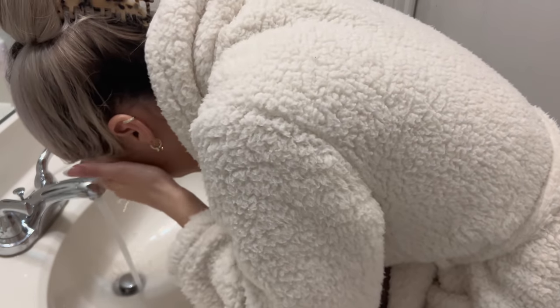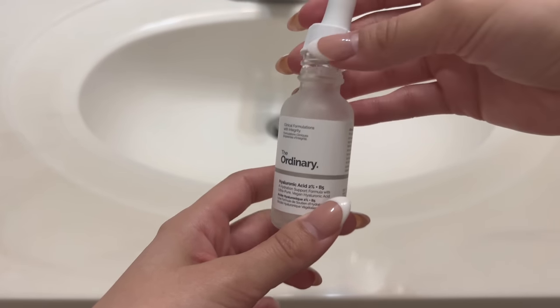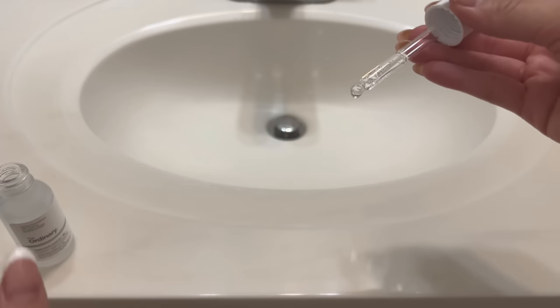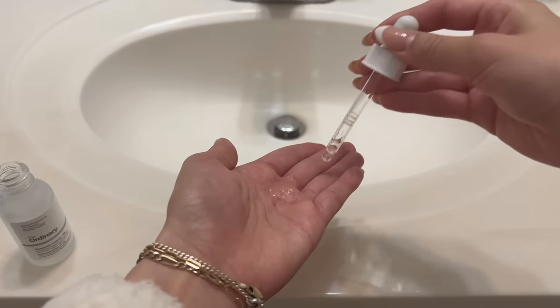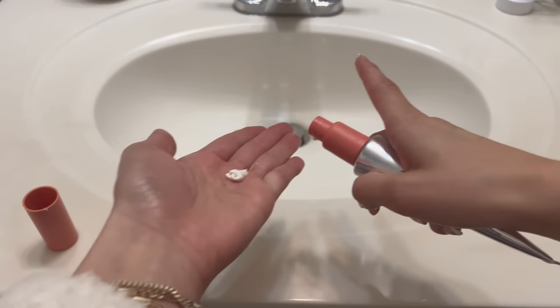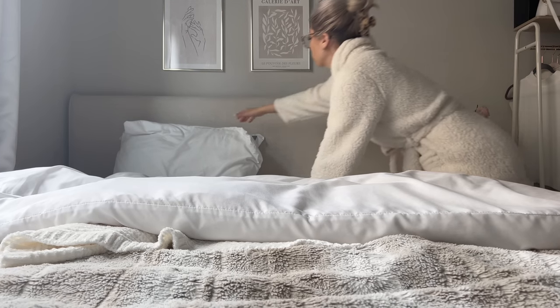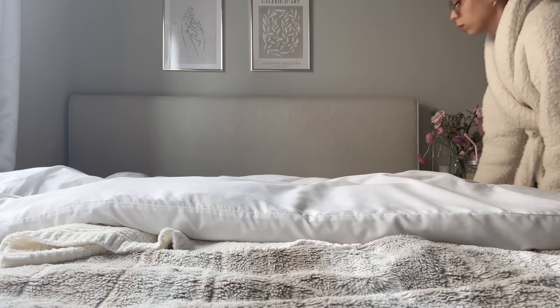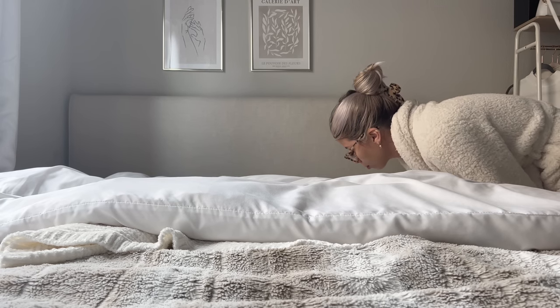I use the Glossier Face Wash, and then after that I follow it with the Hyaluronic Acid from The Ordinary. This stuff, I feel like, has been really helping with the hydration of my skin — I think I have dehydrated skin. And then the Naturium SPF Moisturizer. I was using a moisturizer and then an SPF after, and that was just a lot more work and I felt greasier, so having it combined in the moisturizer is much better.